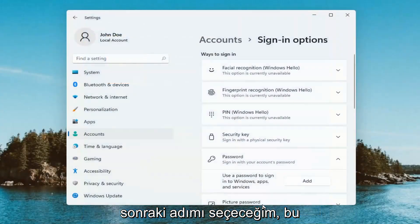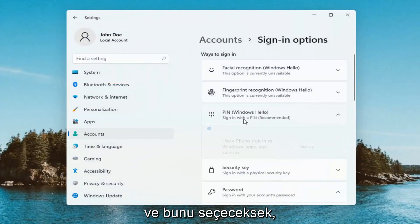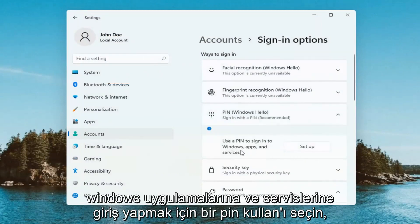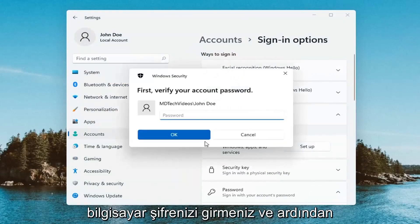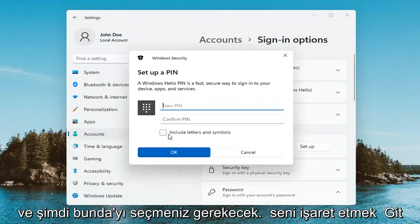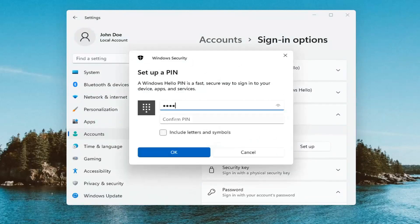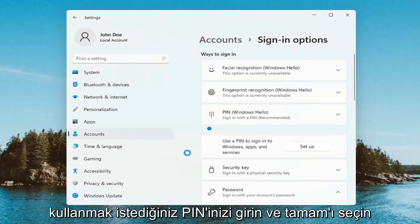Then I'm going to select Next. So for Windows Hello pen, we're going to go ahead and select that — Use a pen to sign into Windows apps and services. Go ahead and select Set up and now you're just going to have to enter in your computer password and then select OK. And now at this point you enter in your pen that you want to use and select OK.